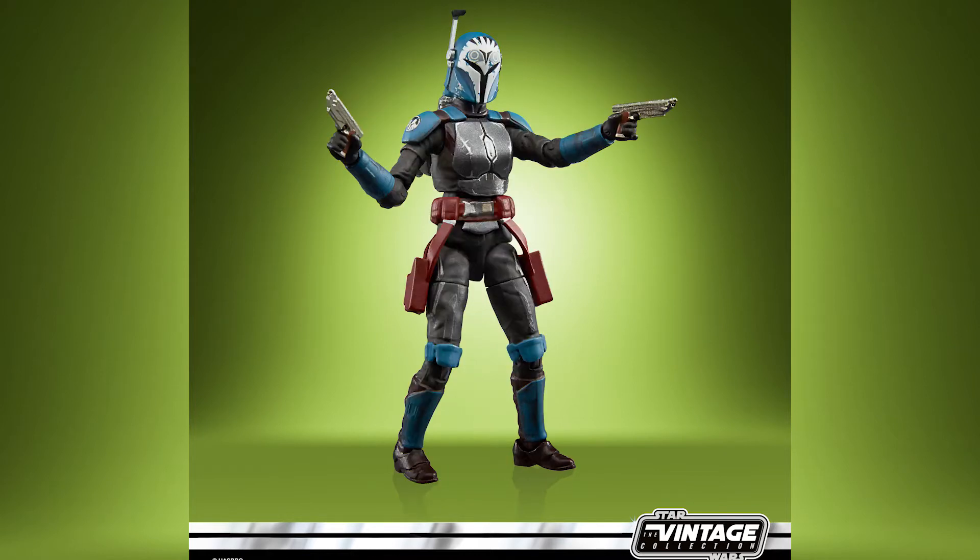She's going to come with a poseable viewfinder, a removable jetpack, the twin blasters, and rocker ankles. A very nice looking figure on this one — can't wait to get my hands on her. Definitely a pre-order for me.